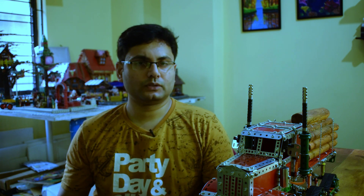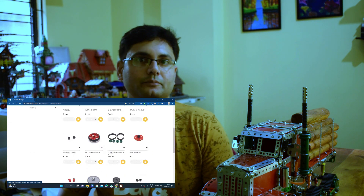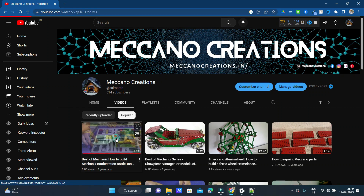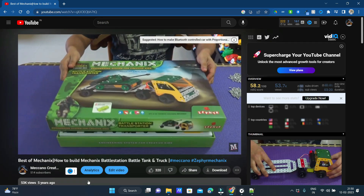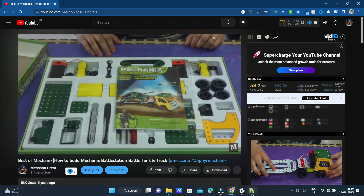Trying to build track systems in Meccano is quite hard and very expensive, but that's where Meccano's mechanics range came in handy. They have their own variety of crawler systems — robot tracks which they produce and sell as spare parts, and also in one of their biggest sets, the Tank Battle Station set. I've actually built that model and put it on YouTube as well.